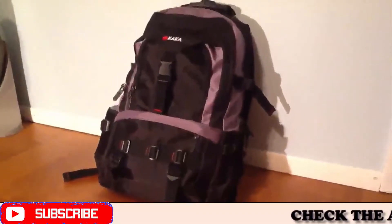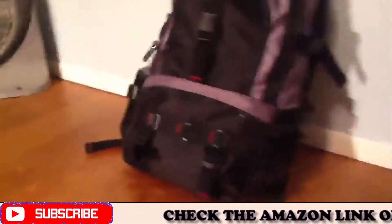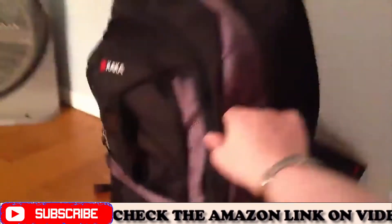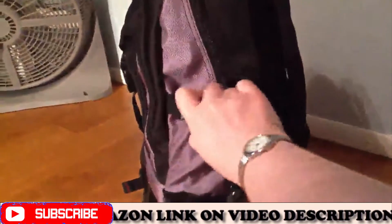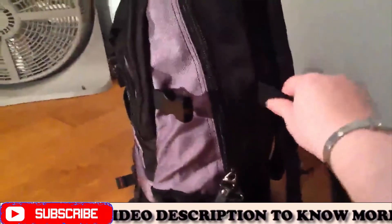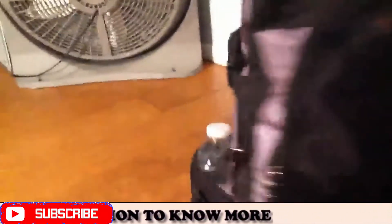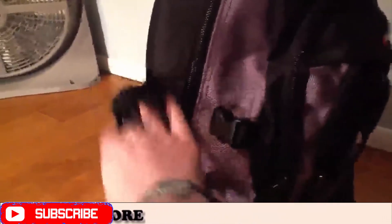I want to show you guys the backpack that I've been taking to class right now. I really like it because it has so many compartments and it handles the weight I have to carry. Here's the side view of it. I really like these straps because they help hold the weight of my books without messing up the zipper. Normally I have so much weight in the backpack that the zipper will break, but not in this case, which really makes me happy because I don't have to buy a backpack so often.